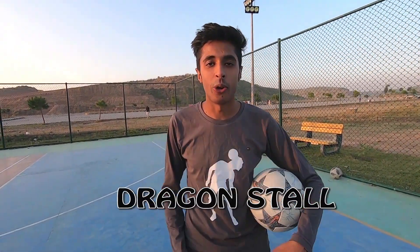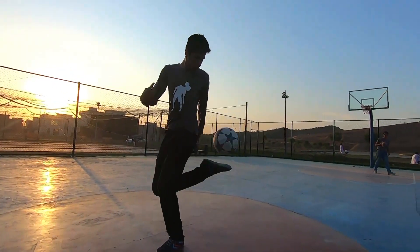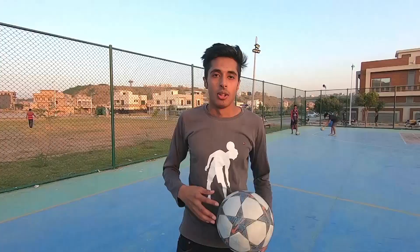My favorite trick is Dragon Stall, and this is in the category of Souls — specifically Standing Souls. You can combine it with many different tricks like Clippers, Slabs, and Spinning tricks. This trick is very good because you can use it on a lot of creative side and combine it with many creative tricks.